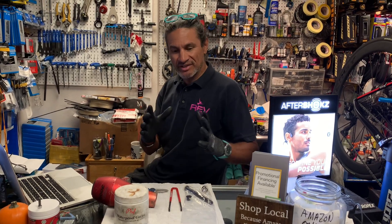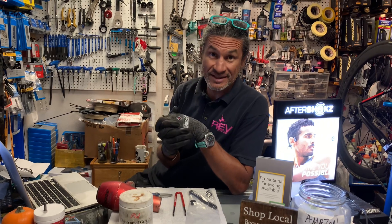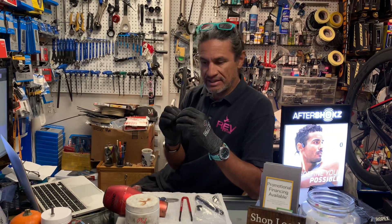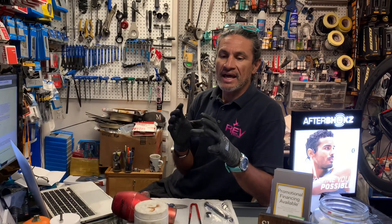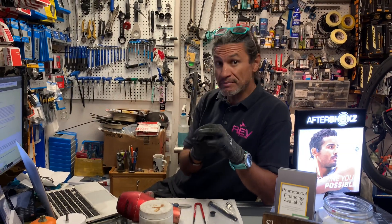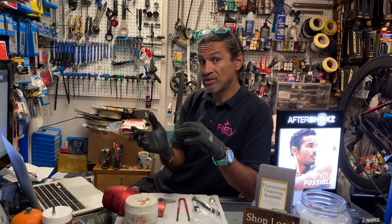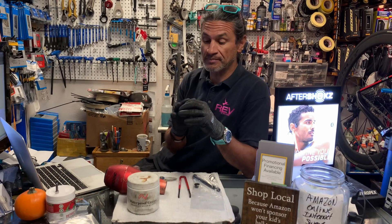Hello, welcome back to Rev Enduring Sports and another edition of what is in our stand today. Today I'm going to show you a product that helps you convert a 15mm through axle fork down to a 12mm through axle.